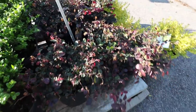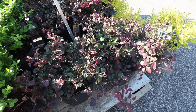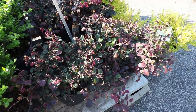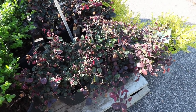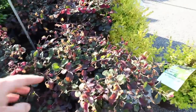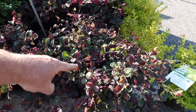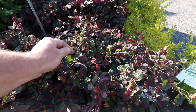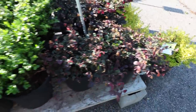We've got some Ruby loropetalum. This one will get six to eight feet tall, but it's pretty easy to keep it in the four to five foot range over a long period of time, so if you have a wall that doesn't have windows, this is a great choice. I think it always has the best foliage because it's green in the middle. Some people want them purple throughout, but the two-tone appearance of Ruby is fantastic — purple with green together — and it gets pink flowers twice a year as well.